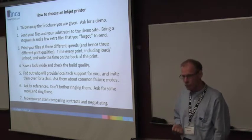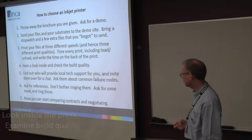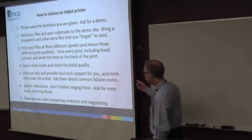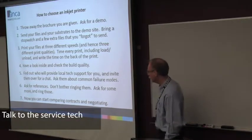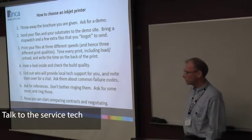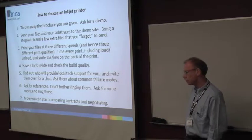Have a look inside the machine and check out the build quality — have a careful look. Find out who your local tech support is, give them a ring, invite them round. Ask them about the machine, ask them about common failure modes, ask them about support sales.